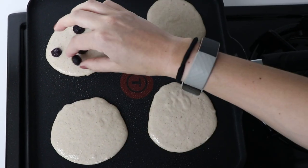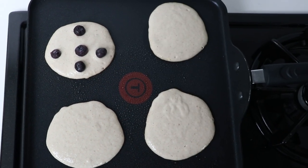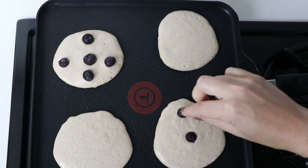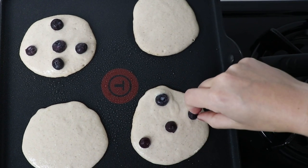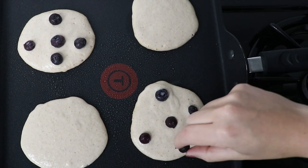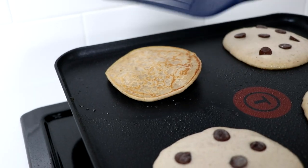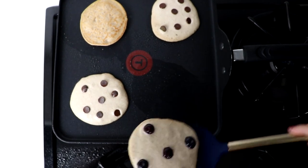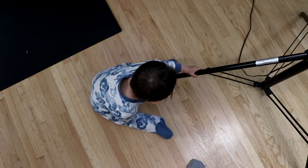We're using frozen blueberries, but fresh, local, organic, non-GMO from your backyard would be great too if you can make that happen. Grab a handful, plop them on. And if you're a little bit type A like Shava, you can just place them evenly in odd numbers so they look and taste the best. Most pancakes bubble a little bit and they're ready to be flipped — these not so much. You just need to look at the bottom and flip after around two minutes or until brown. We could have probably waited a minute longer, but we had hungry boys waiting.